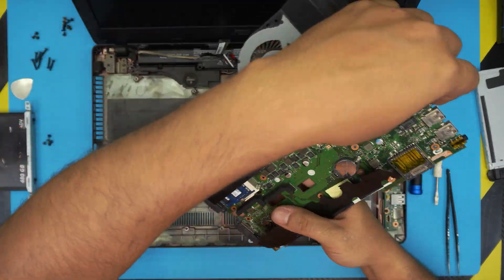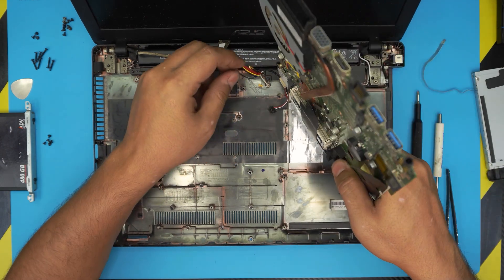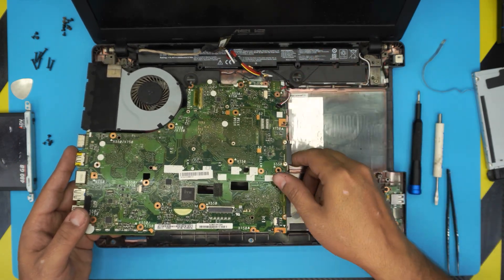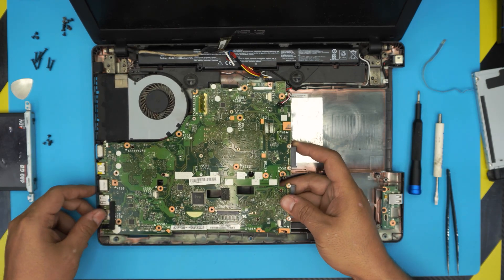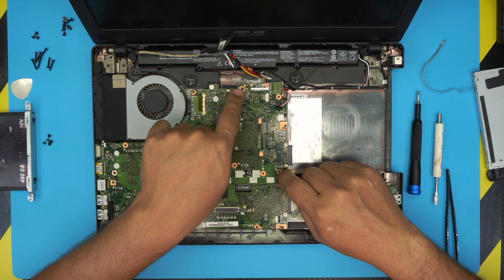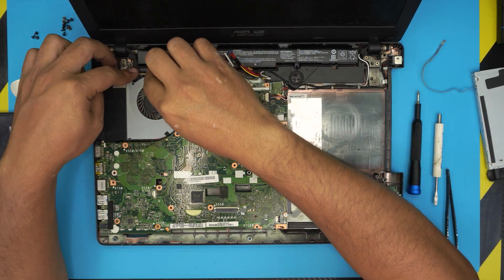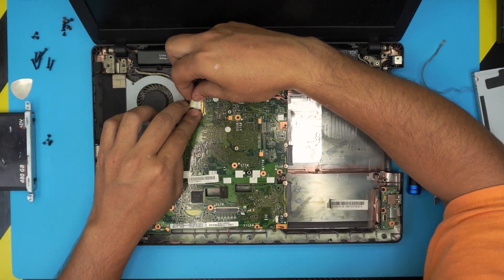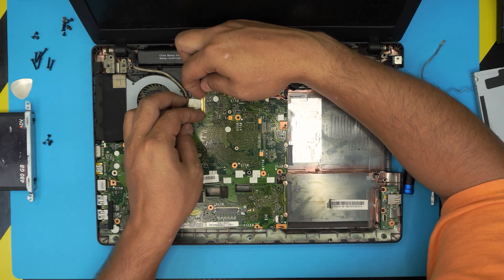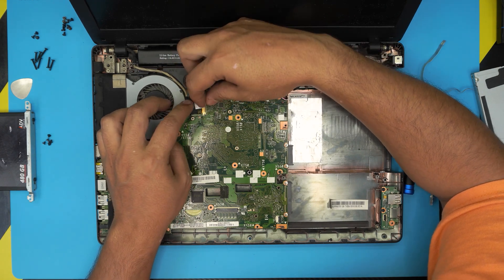Now grab the motherboard, feed it back into position making sure cables are not in the way, and bring it over. Pull slightly backward to create an opening for the IO side to seat down. Wiggle it until the screw holes line up — when they match, it's in place. Route the LCD cable by the fan, bring it over, and slide it into the connector from the side. Make sure there's no gap when it closes.